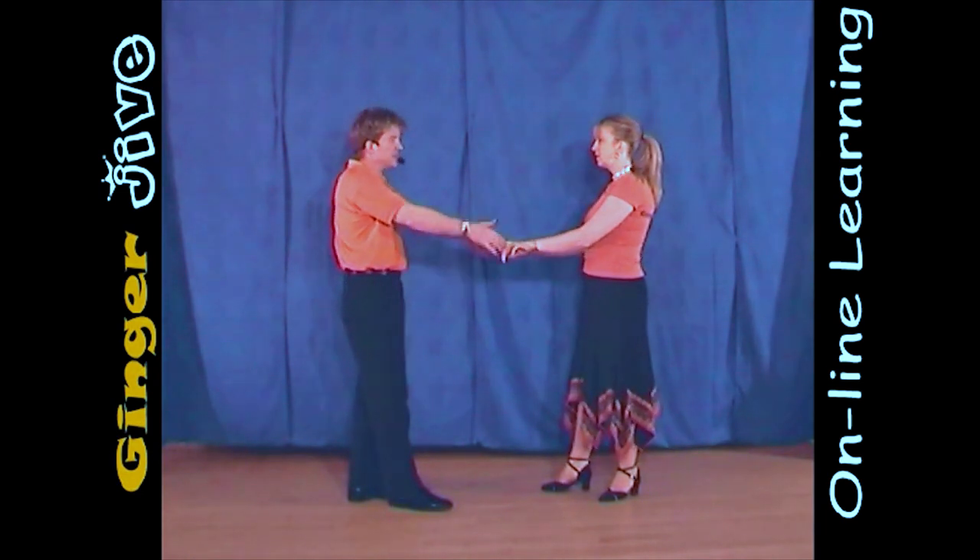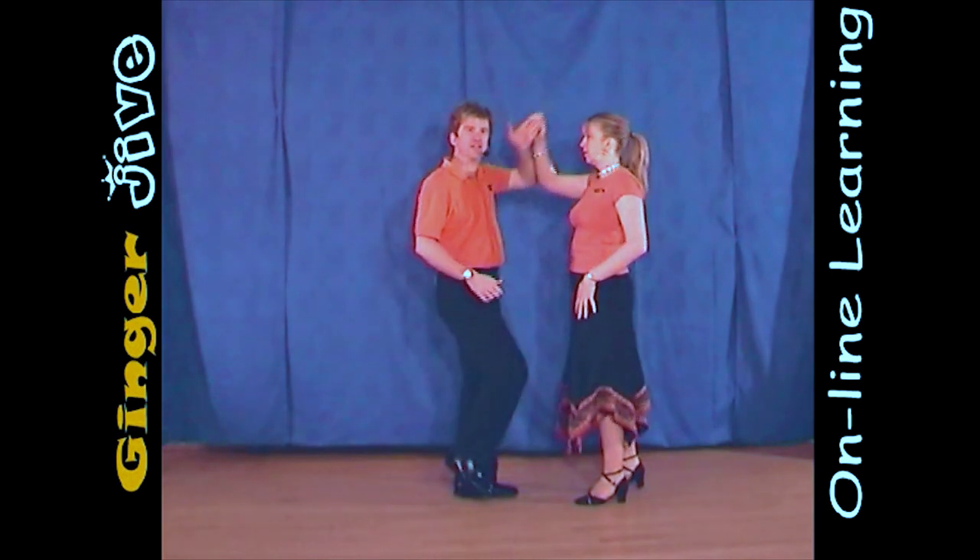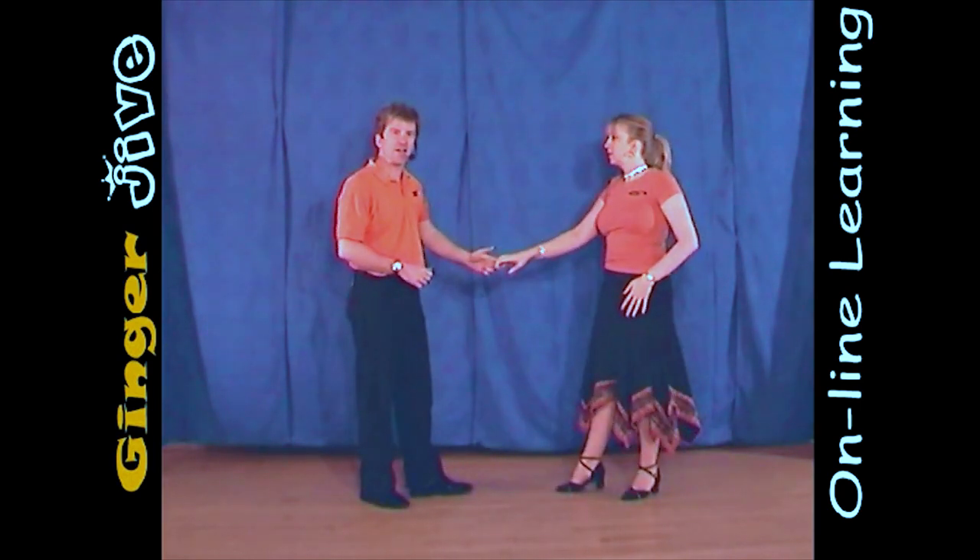We're now going to finish with a return, letting go of the right hand, step in, raising the left to return the ladies, and then we just lower the hand and step back.